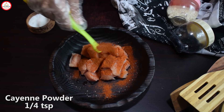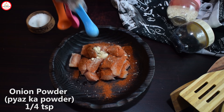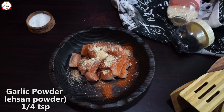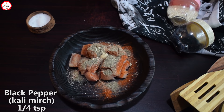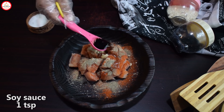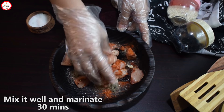Then you will add cayenne powder — this is easily available in the market — 1/4 teaspoon. Then 1/4 teaspoon of onion powder. Then add 1/4 teaspoon of garlic powder. Then 1/4 teaspoon of garlic pepper. Then add 1 teaspoon of red chili paste. Then add 1 teaspoon of black sour sauce. Mix it and let it marinate for a few minutes.